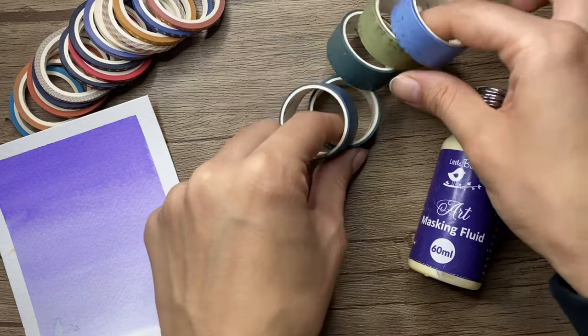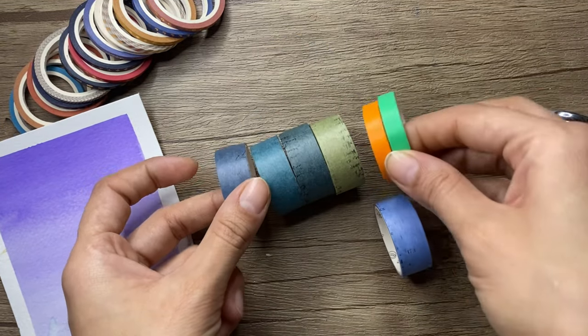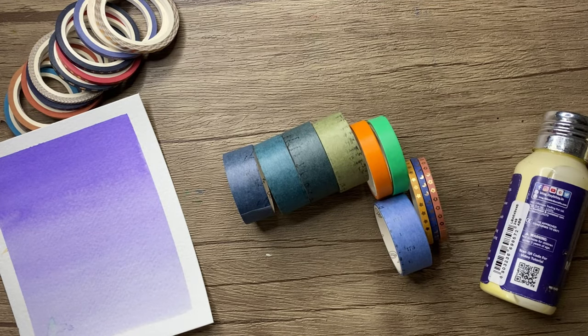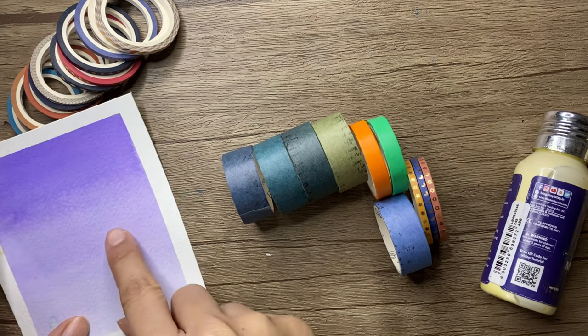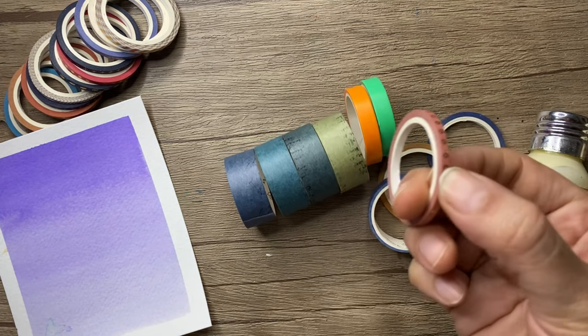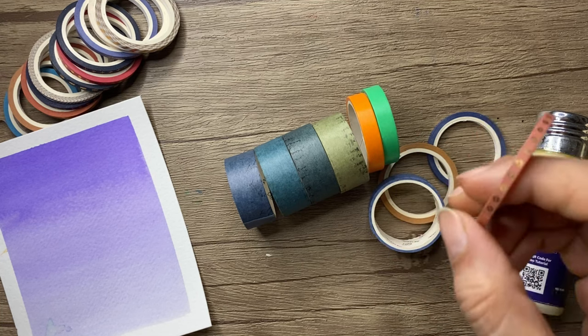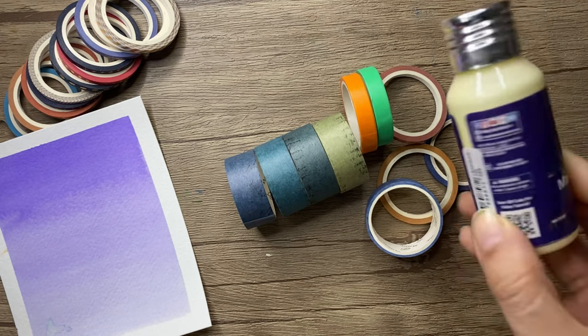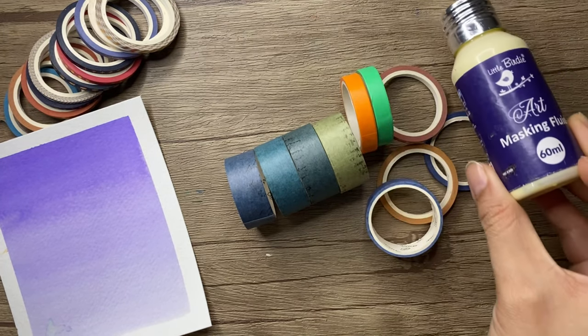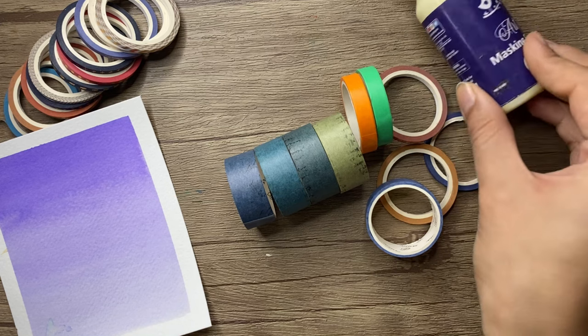Masking tapes and washi tapes are available in various sizes. I have two masking tapes, and in washi tapes I also have three sizes. You can easily create straight lines or patterns with masking or washi tape. But if you want to create a circle or a hard shape, it will be quite difficult using the masking tape.